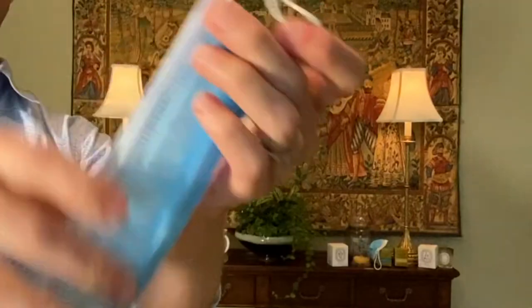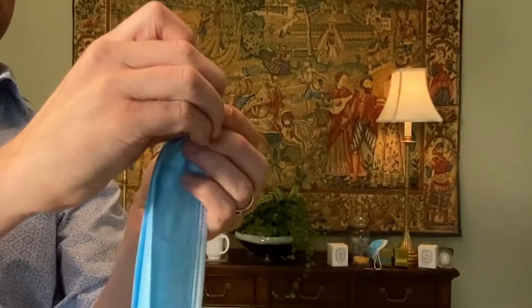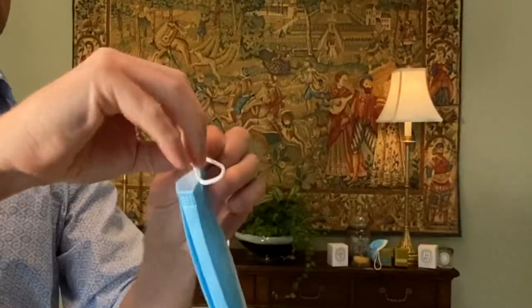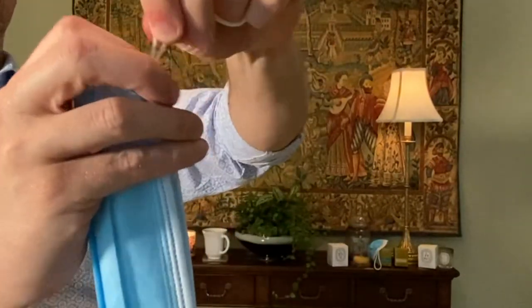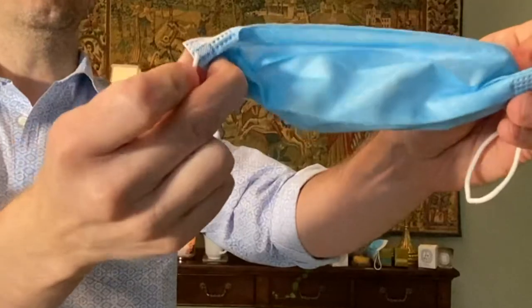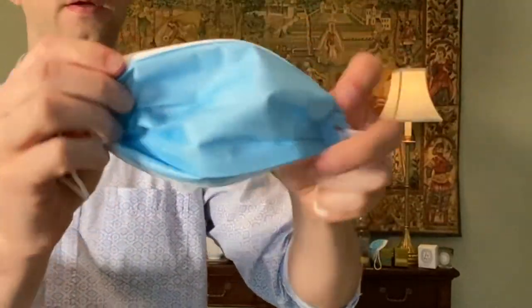On the other side, take the elastic and make a knot as well, keeping it as close as you can to the mask. When you open it up, it looks kind of like a little fish. Then take the sides and tuck them in — it's a little bit of origami. Those of you who like crafts can do this, and then you place it on your face.